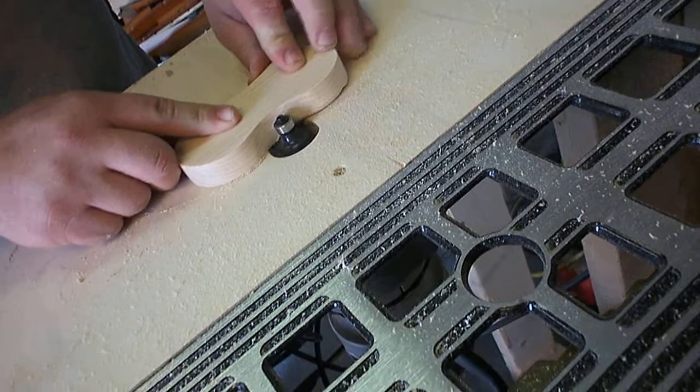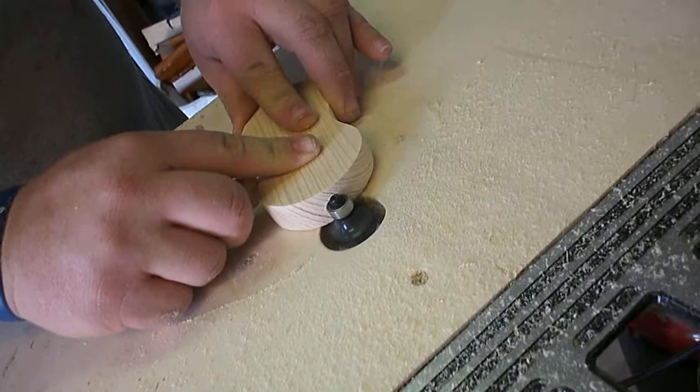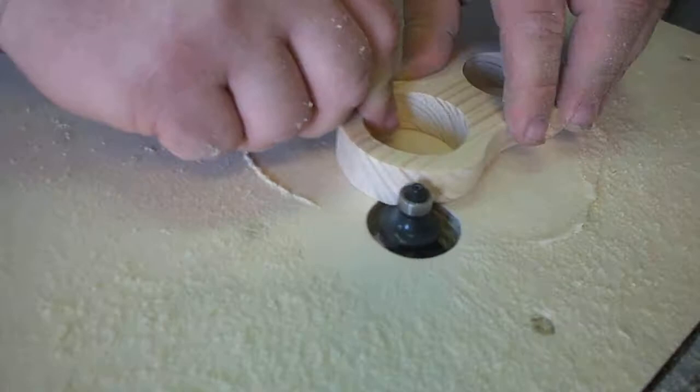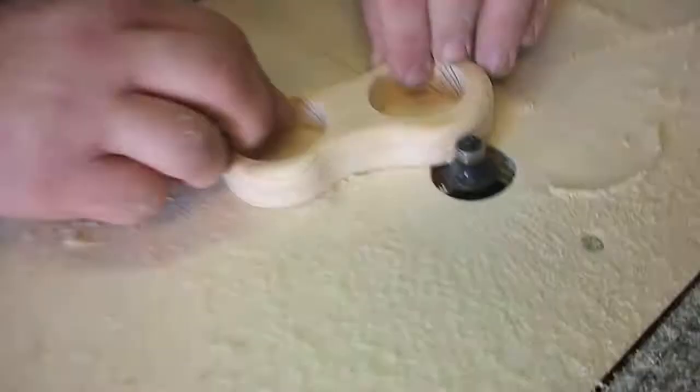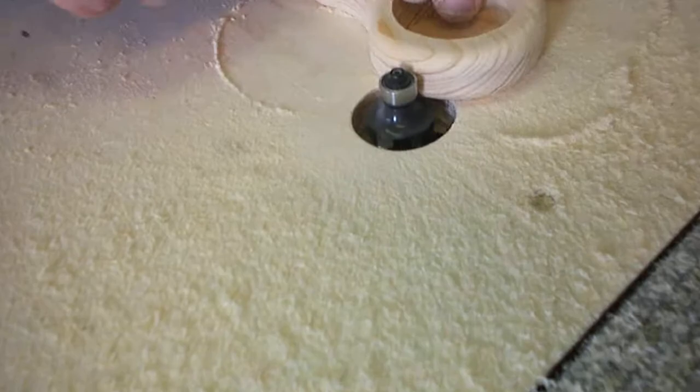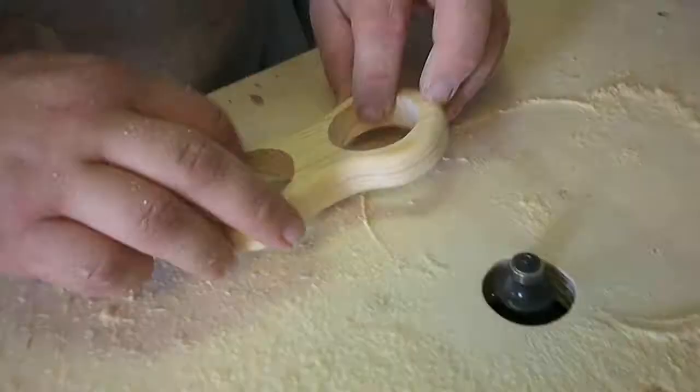Then I took it over to my router table and ran a round-over bit around the edges of the base of the shaker holder, just to give it a nice little rounded curve at the top. Then I took the top piece that we had cut the two holes out of and ran it around the outside top and bottom, and then did the same on the inside top and bottom, just to give it a nice curvy look.